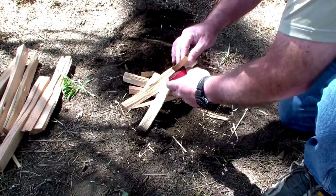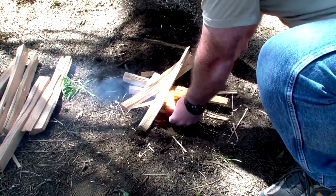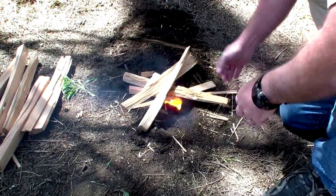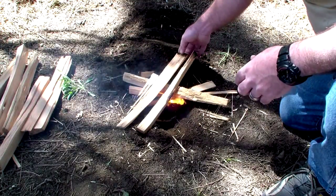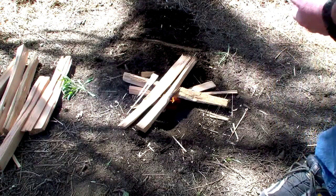And it lights just like a road flare! Put it right underneath the kindling and we're good to go.